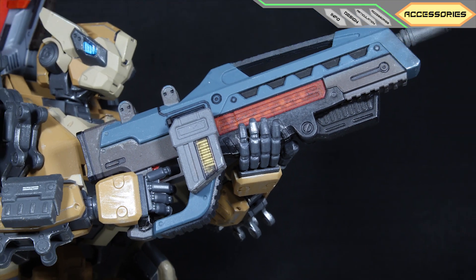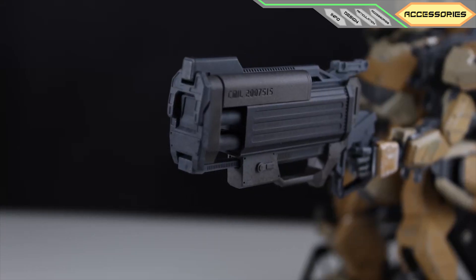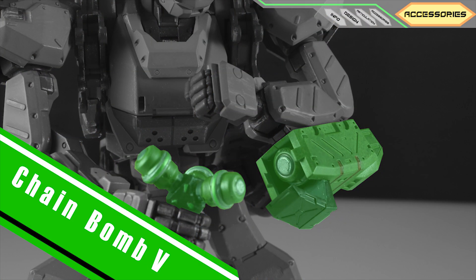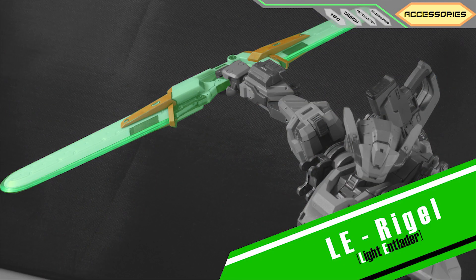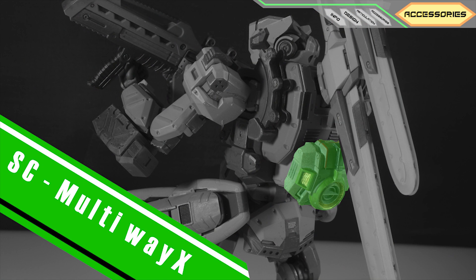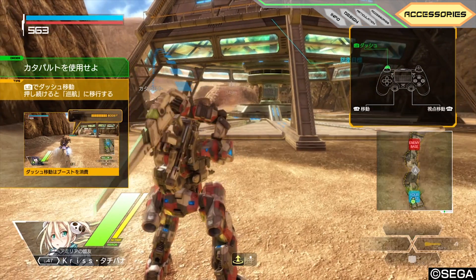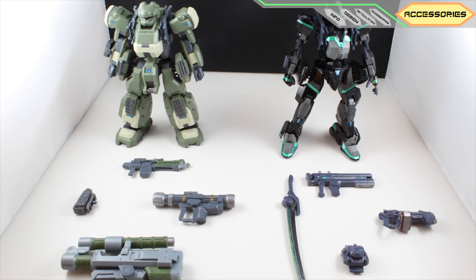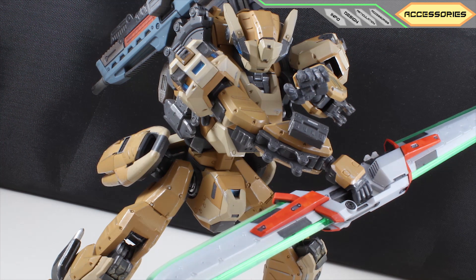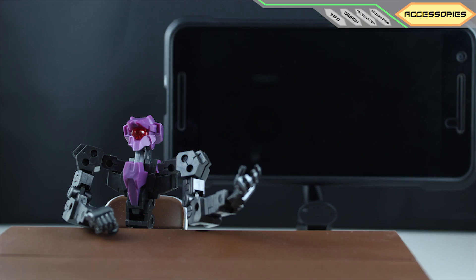We got rifle Star 30S with a foldable grip, missile thrower MSL Swarm, grenade Chain Bomb V, double sword LE Rigel, assault charger Distance, and Multiway X. In the game, you only get four equipment slots at a time, which is why the kit from Kotobukiya comes with four weapons each. But this one from Alter gives you a little bit more option with six of them, which is pretty cool.